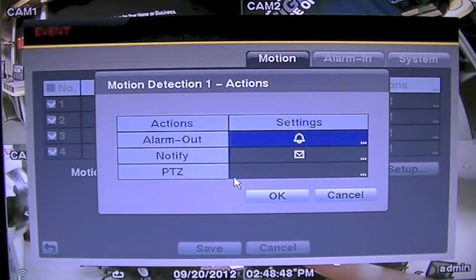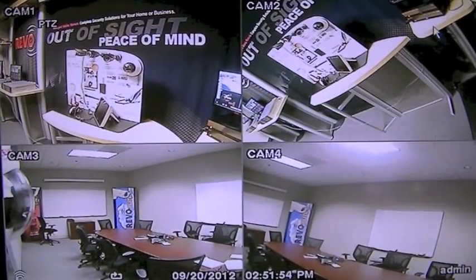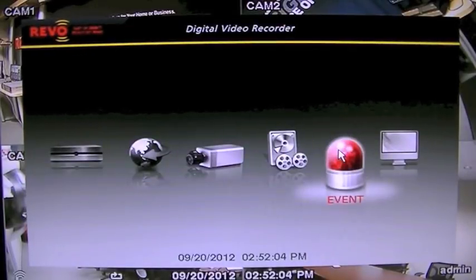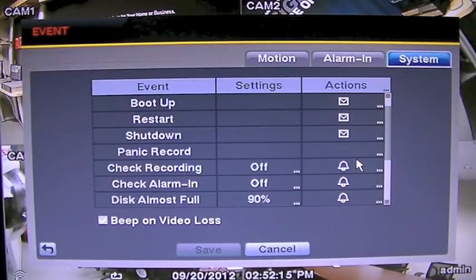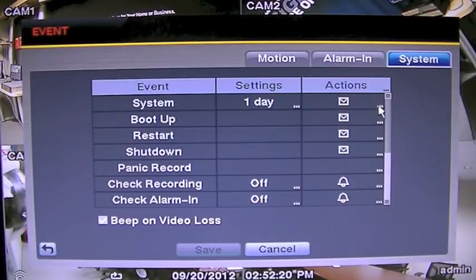The alarm feature is an important feature to keep enabled on the DVR. In order to find out what causes the alarm to go off, drag your mouse to the top right and press Setup. Then press the far right icon that says Advanced Setup. From here, go to the icon that says Event, indicated by the red light icon. Then press the tab that says System. You will then see a column that says Actions. This column will tell you exactly what actions trigger the alarm. You can enable and disable the alarm beep on each action if needed.